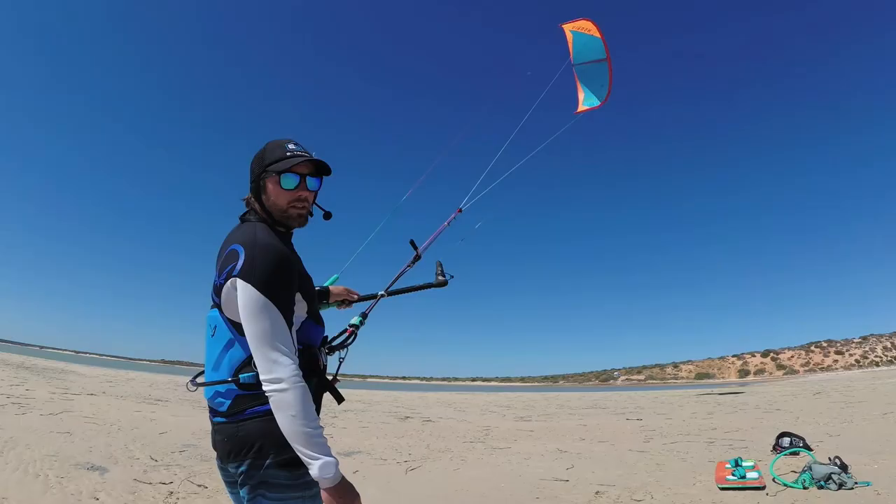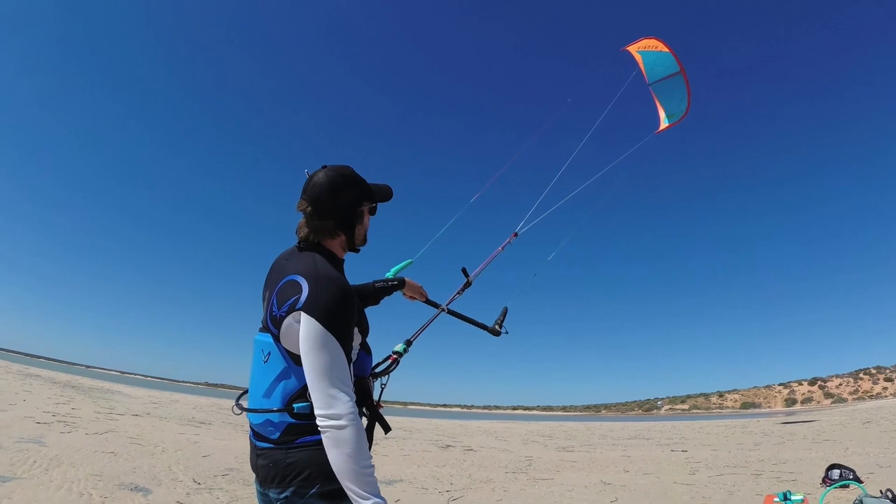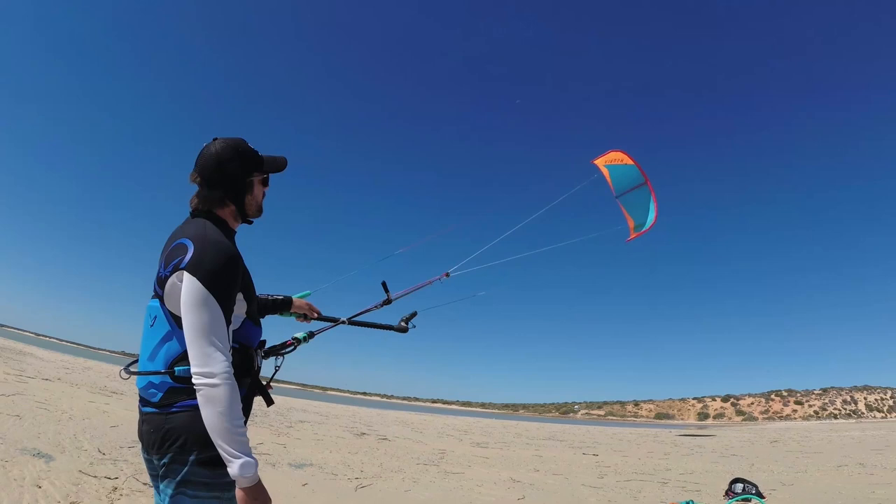As you can see, the kite handles really well. Even in the lower parts of the wind window, it stays up — it just doesn't stall at all. Some pretty light breeze right now, but it doesn't want to fall down; it just stays up in the air. Let's give it a try in the water and see how it goes.